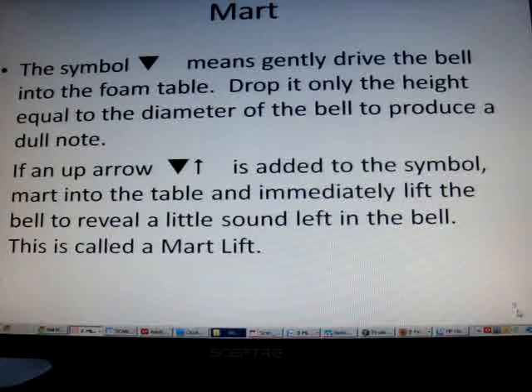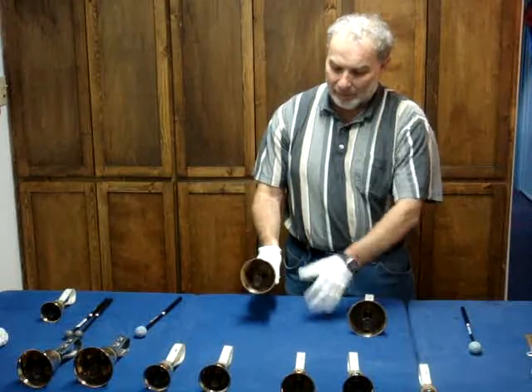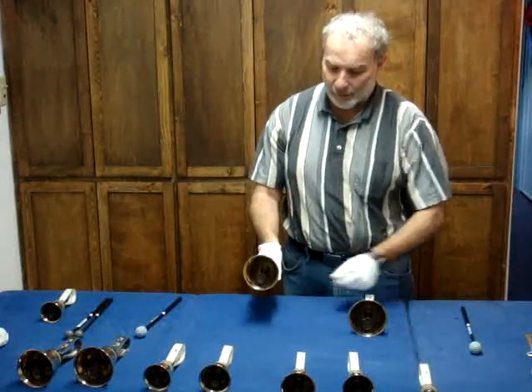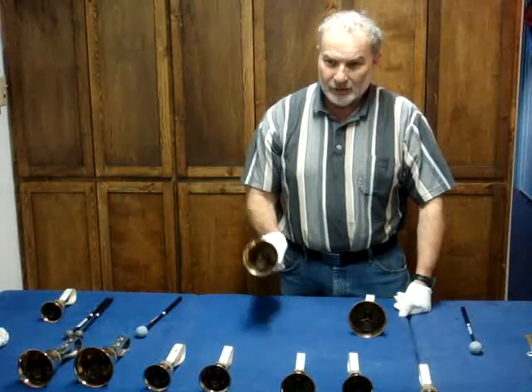The Mart, or Martellata — indicated by a big thick triangle symbol — means gently drive the bell into the foam table. Drop it only the height equal to the diameter of the bell to produce a dull note. If an arrow up is added to the symbol, mart into the table and immediately lift the bell to reveal a little sound left in the bell — this is called the Mart Lift. Make sure you have a pad on the table before you attempt a Martellata. You don't want to drop it too high or you could damage the bells — about the height of the diameter of the bell — just drive it into the pad to make a stopped sound. We don't want the pad itself to create a sound, just a stopped sound.